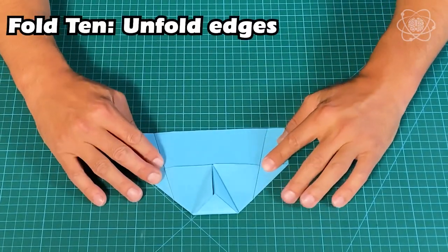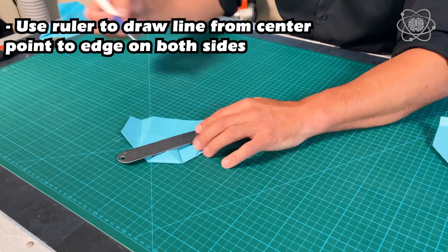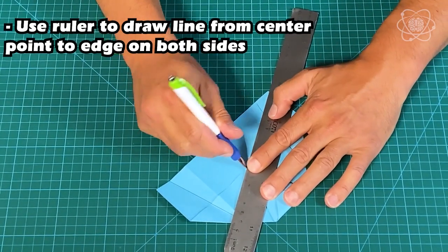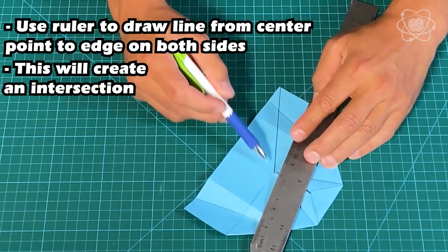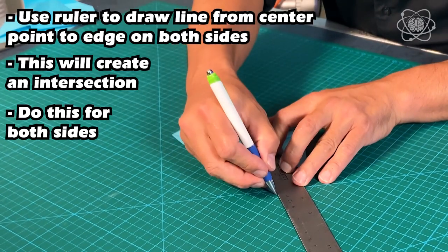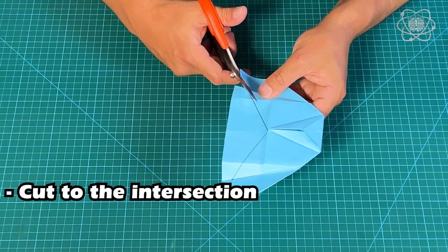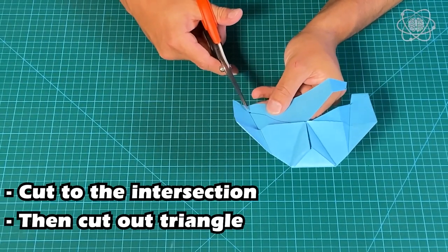We're almost done. Unfold it and you'll see lines from those folds. Now for a bit of cutting: take a ruler and draw a line from the center point to the corner intersection on each side. Grab a pair of scissors — if you don't have adult supervision, have somebody help you. Cut to that intersection, then cut out that inside triangle shape — it's technically not a triangle, but close enough.